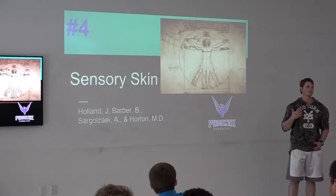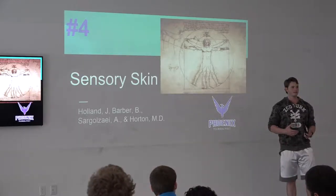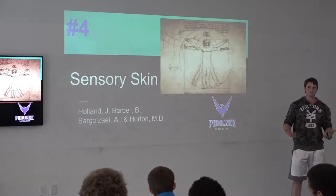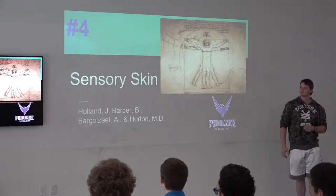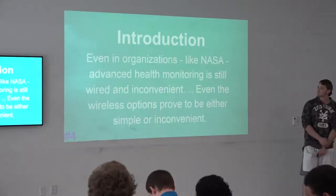Our project is called Sensory Skin, and it's based on using current technology but implementing it in a better fashion to serve different purposes. It's kind of like a wearable shirt version of Fitbit — but better.